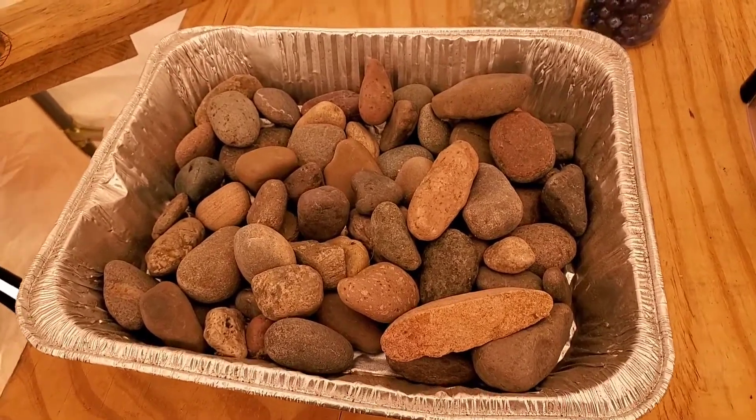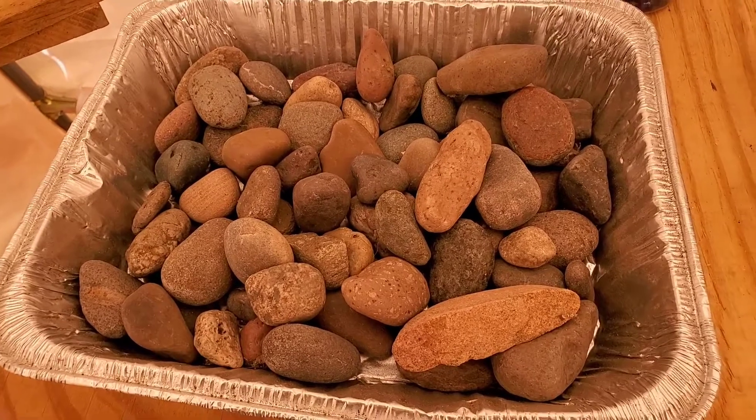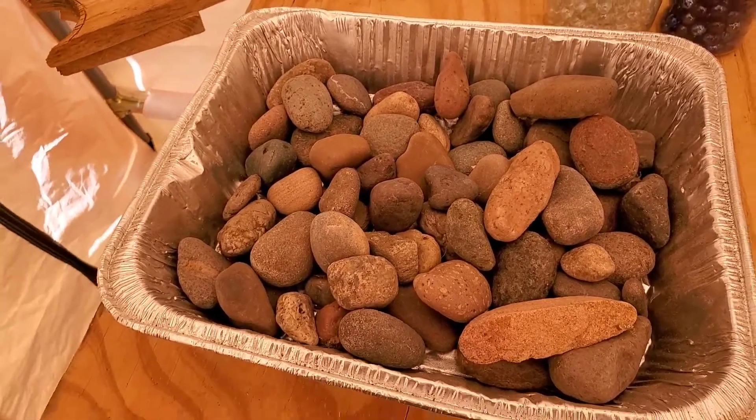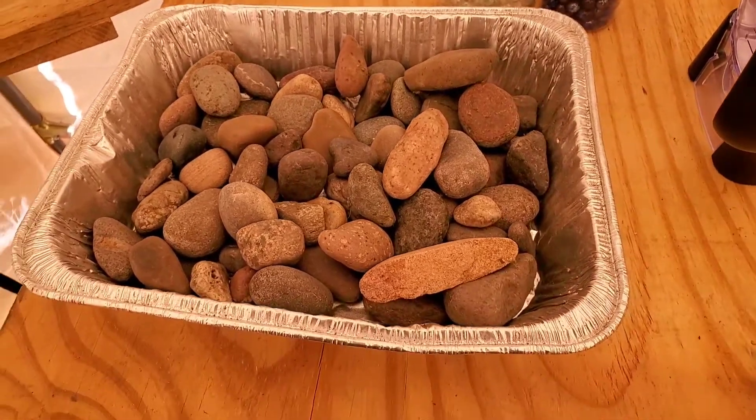Right now I'm going to walk you through how to make a very basic bee water station with something so simple, but it is necessary to help bees rehydrate and continue doing their work. So let's help those girls out.